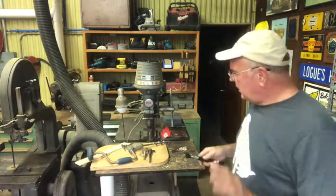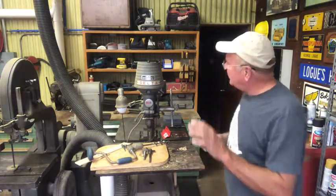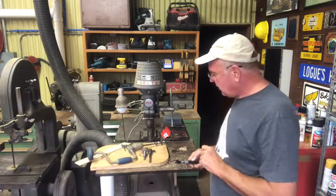Drilling in wood, speed is important. You want to have the drill going fast, and then you have the pulleys here — you can adjust it to get high speed. For wood, it's important that you run the drill fast.